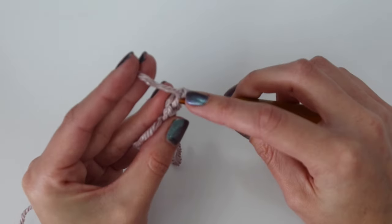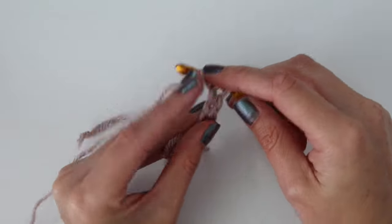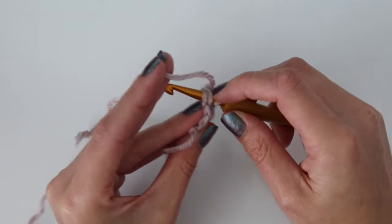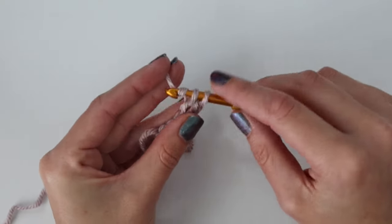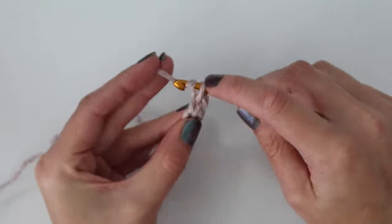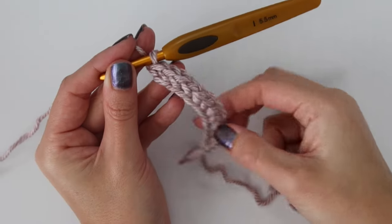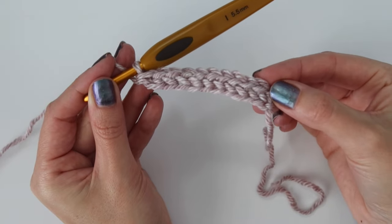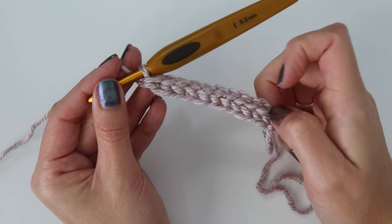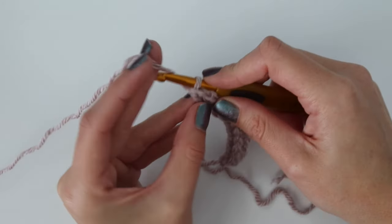You need to do this a total of 10 times so that you have a total of 10 single crochet after row one. If you're not comfortable with the foundation single crochet you can watch one of my other tutorials, or you can chain 11 and then work a single crochet in the second chain from the hook, then work one single crochet in each of the remaining chains for a total of 10 single crochet. That completes row one, and now we're going to do row two.